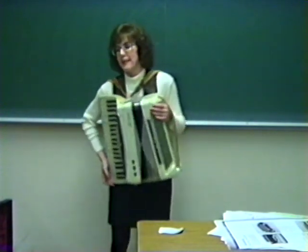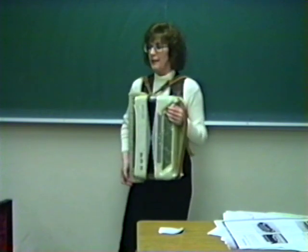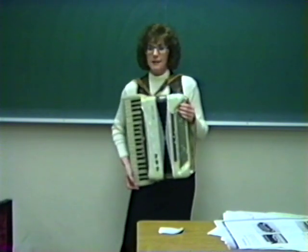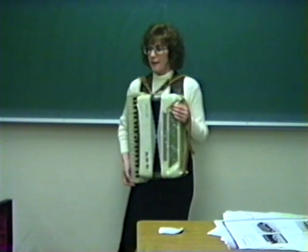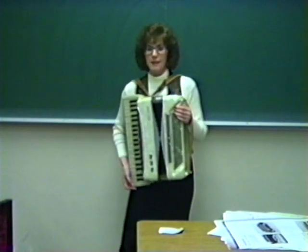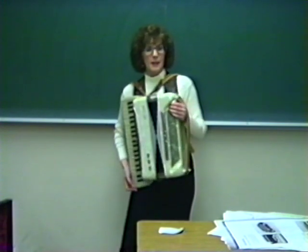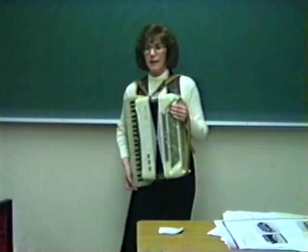I hope this evening that I have given you a little bit of history about the accordion and how it works mechanically. And if any of you are like me — you play the accordion but not nearly regularly enough — take the accordion out of the closet, dust it off, play some good accordion music, and let's put the accordion back into the spotlight where it belongs.